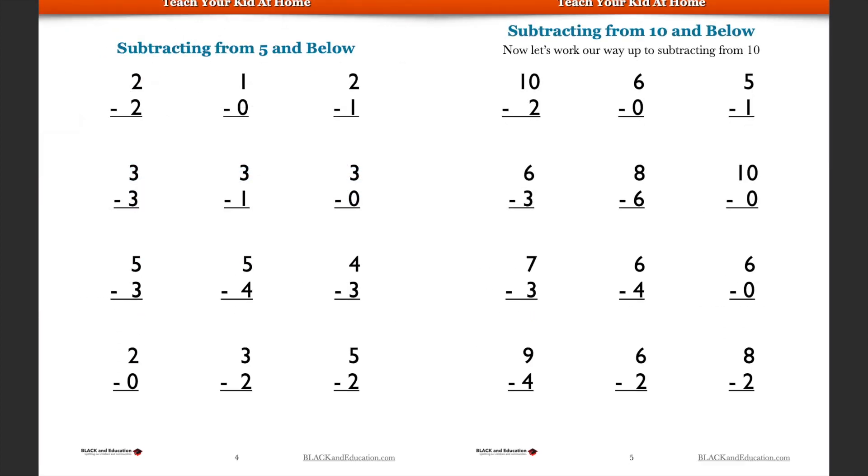You've already had a chance to practice subtracting away from five — we did some things in the early exercise. Once you know how to subtract five minus four or three minus two, you'll be able to do that very well. Let's look at five minus three: five take away three is going to be two.